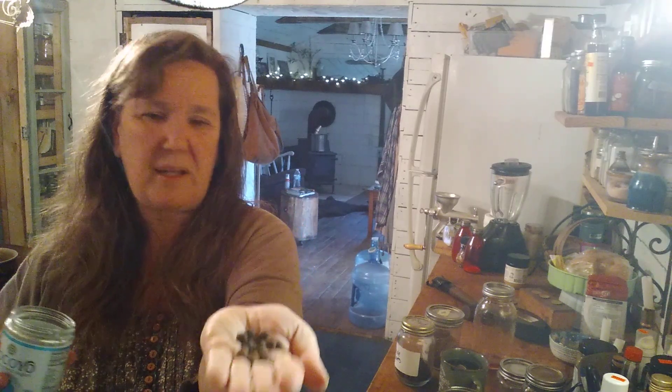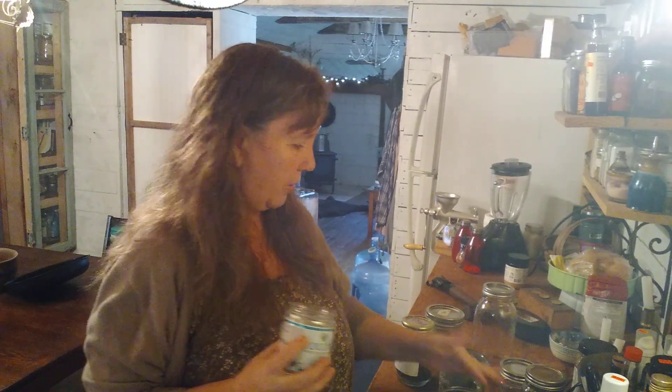The last time I made it — the first time — the only things I put in there were cardamom pods and some fresh grated ginger. But this time I'm gonna try just a couple of extra little things. I've got some whole allspice here, just a small handful, and I'm gonna drop those in there.